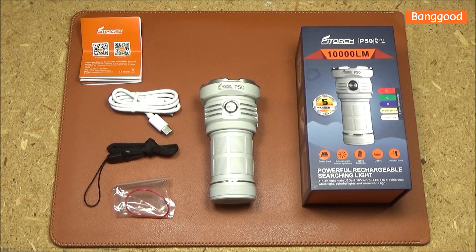This comes with a recharging cable, a lanyard, a spare o-ring, an instruction booklet, and a lithium-ion battery.